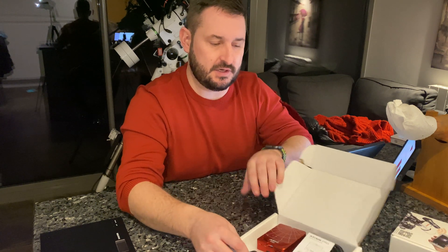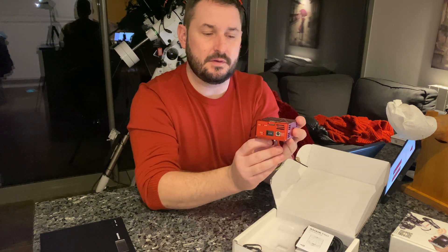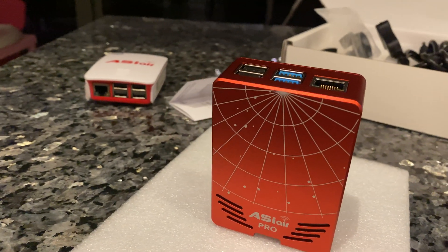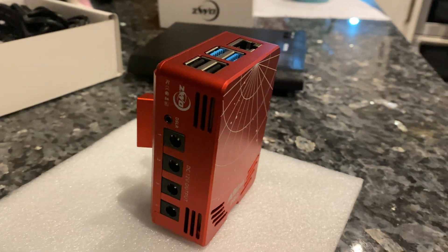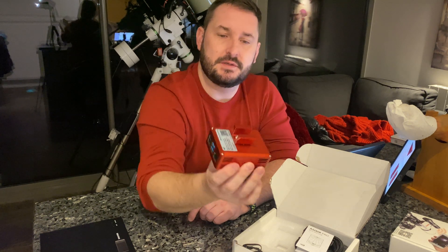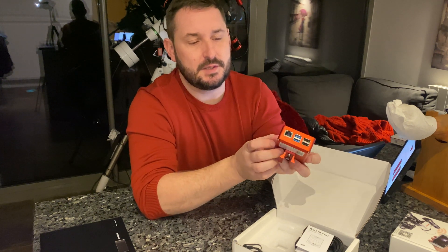Okay, so firstly, you can clearly see the case - the body, the actual Air Pro itself - is made from aluminium, CNC machined, with a very prominent dovetail mounting bracket with the Allen key bolts through the middle to fit it or remove it. Power leads, USB - we'll have a look closer at the case shortly.